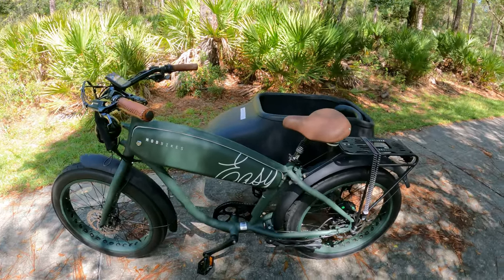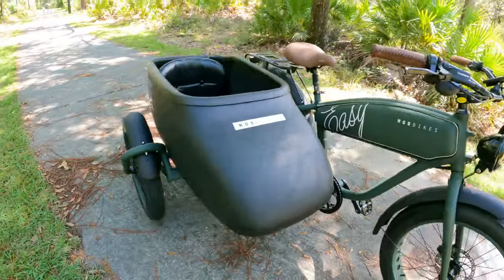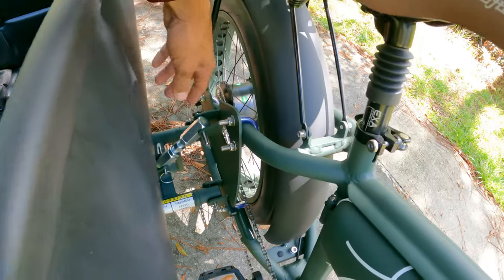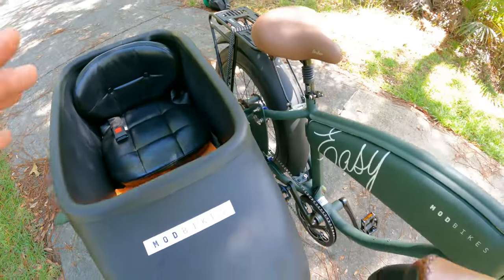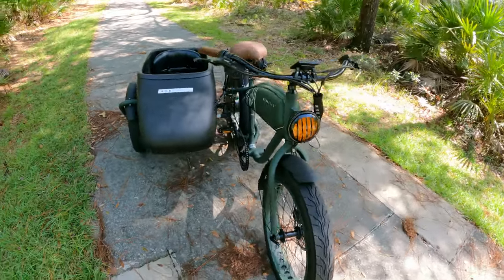This right here is not your ordinary e-bike because, as you guys can see, there's a sidecar on it. They call the sidecar the 'side boat' because it looks just like a boat. This sidecar is removable - removing it is actually pretty easy because it's kind of like quick release. There's a pin here, another pin, another pin. I've been testing this out with my kids.